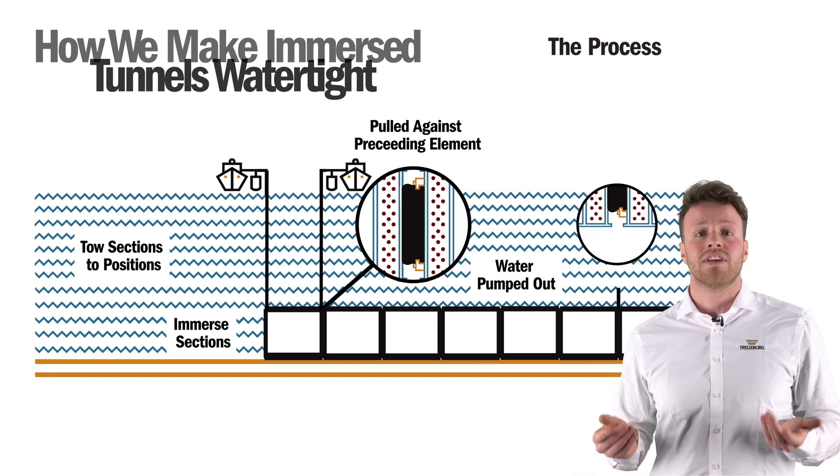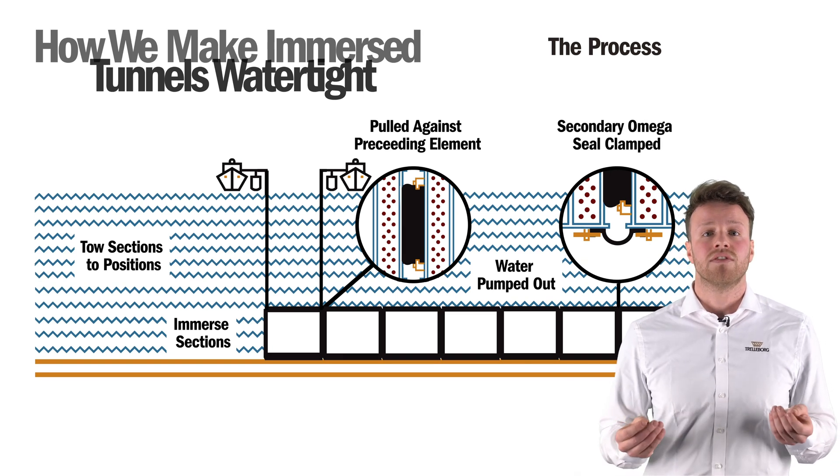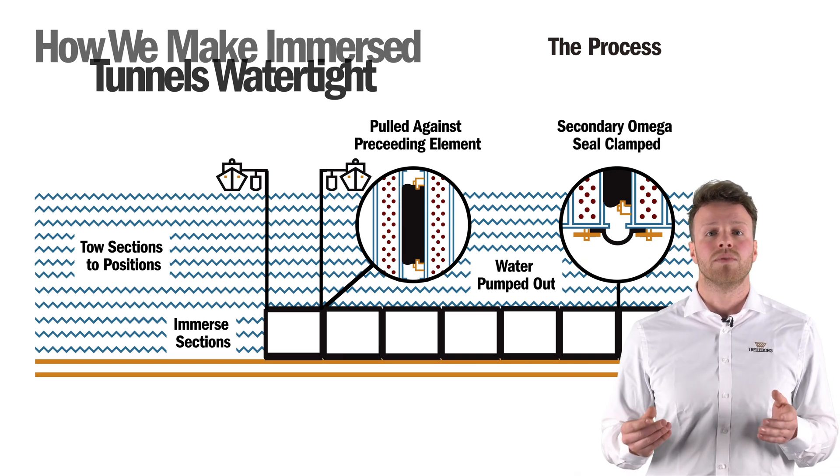The Omega seal, which functions as a secondary seal, is then clamped across the joint on the inside of the tunnel, creating a physical connection between the tunnel elements.